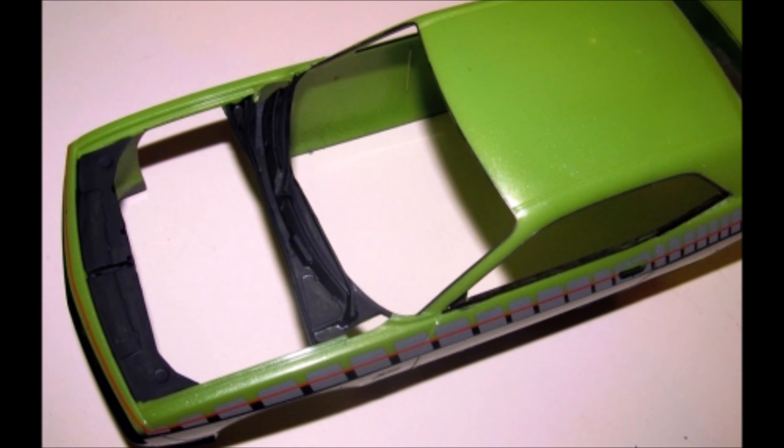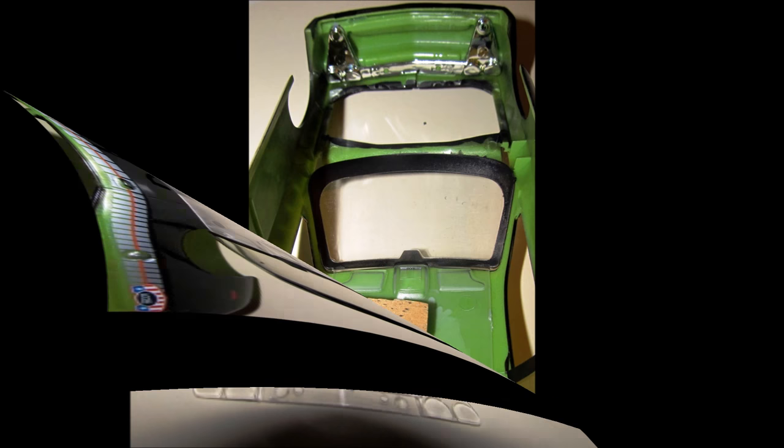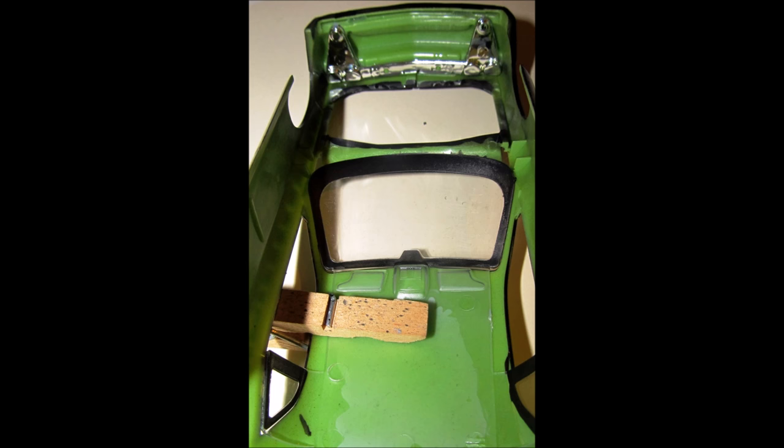For more authenticity, paint the area under the hood and in the wheel wells flat black, just like it would be on a real car. For cleaner and thinner looking glass with more clarity, I always dip my glass into some Pledge Floor Care product, wick off the excess, and let it dry — it's amazing how much clearer the windows will look. Flip the body over and install the headlight lenses and bezels. Then using some white glue or clear window cement, install the glass and paint the interior area flat black after the glass dries in place.